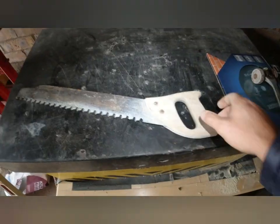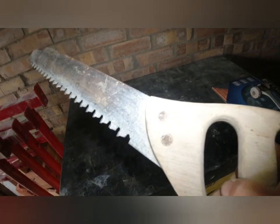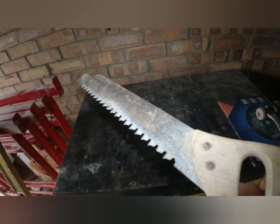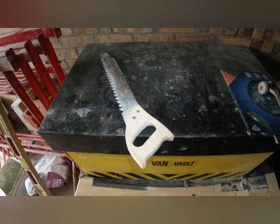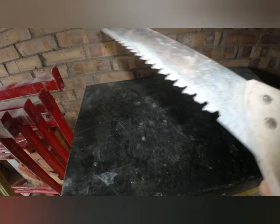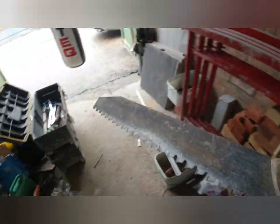Another thing I always carry is a block saw. These are pretty good — for cutting your celcon blocks they're absolutely superb. Plus if you're doing something around someone's house and you need to cut into or take out a bed joint somewhere, it's really handy. So that's definitely going in my box.